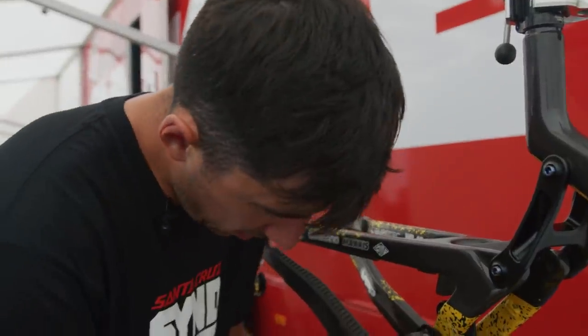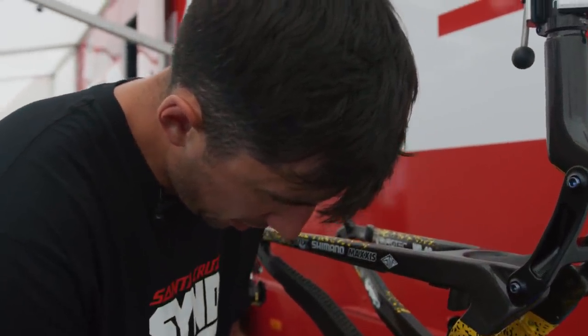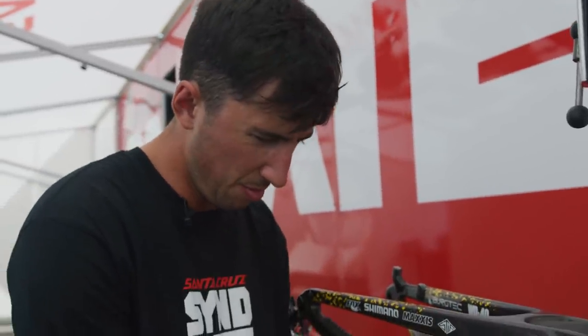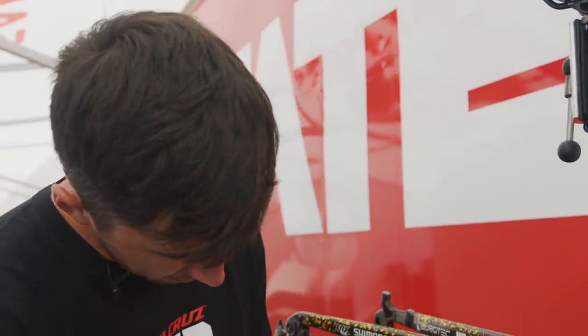He did start on a 36 Twiff chainring last year, which probably has a little bit better performance out the rear, but he preferred the gearing ratio of the 34. And a little bit of extra chain clearance doesn't hurt anybody, so that's what we went with.